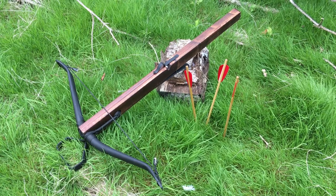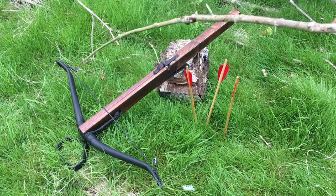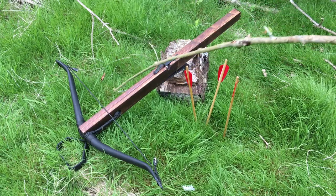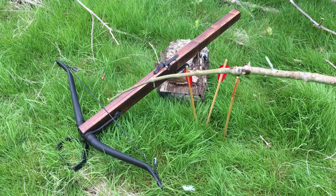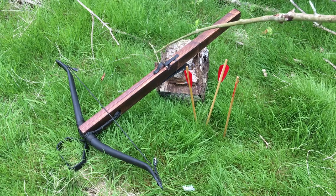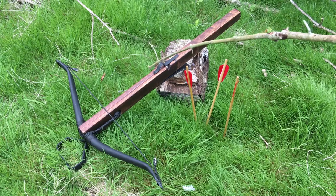The history of the crossbow — well, the Chinese invented it in the sixth century BC. You had a longbow, and this tiller would represent your arm — you'd pull the string back. One of the pros of the crossbow is that it can be pulled back and cocked, and that energy is then stored, which you cannot do with a longbow.